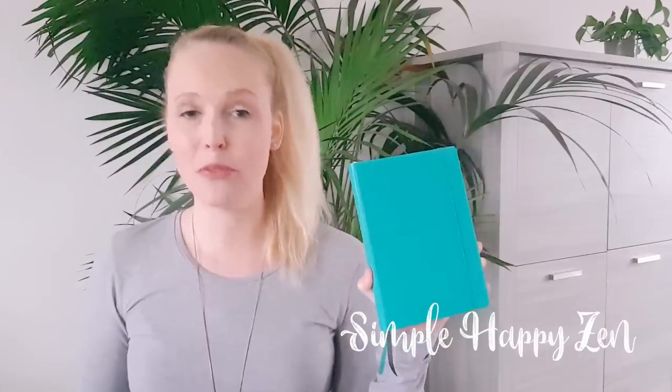Hey and welcome back to Simple Happy Zen. It's Vera here and for this video today, I'm going to be showing you my minimalist bullet journal setup for 2020. I actually made a video with my 2019 setup last year, and it is one of my most watched videos. It was really nice to see all these people getting inspired by it and learning that bullet journaling doesn't have to be difficult.